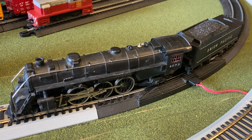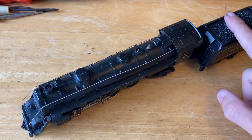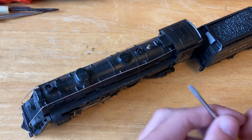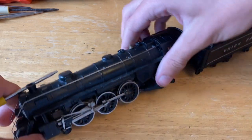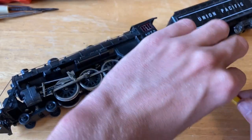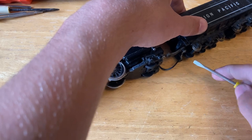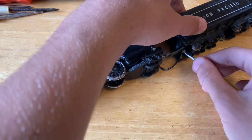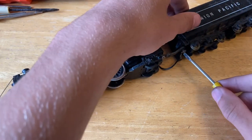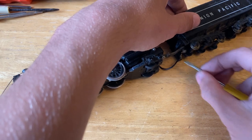Now let's take this over to the workbench and open this engine up. Starting off we're going to separate the locomotive and the tender. One of the main issues with this locomotive is that its wheels are pretty dirty under there, so I'm just going to first unscrew the drawbar. We'll clean the tender wheels and look at that a little later. We'll also look at the drawbar later because it's a little funky right now.